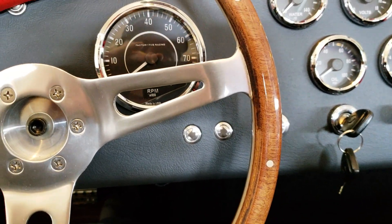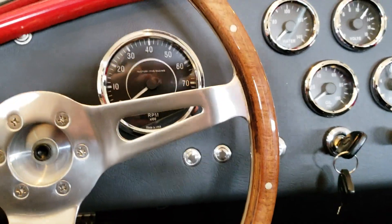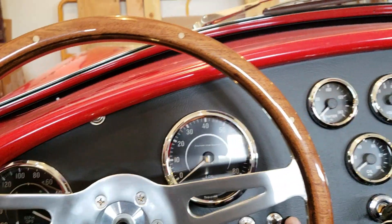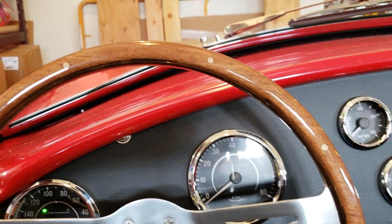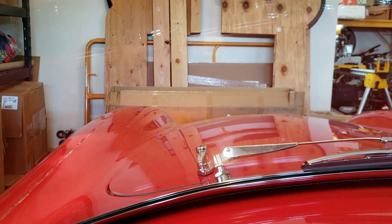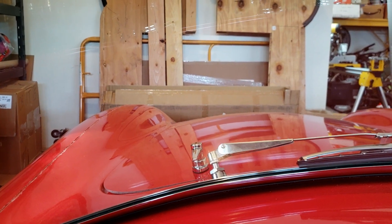This is a demonstration of the SDC self-canceling turn signal module. The key is on. I'm going to hit the left turn signal just for a second — you'll see the flash occurring. It should flash for seven seconds and stop.